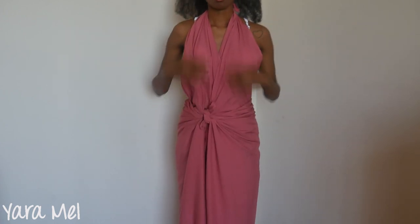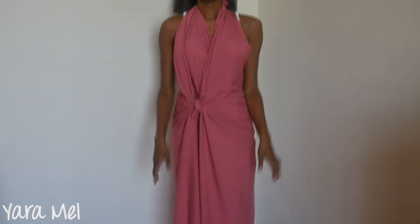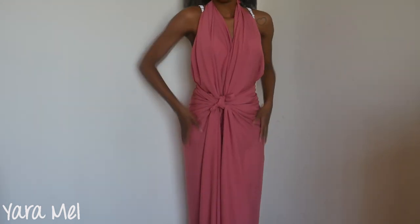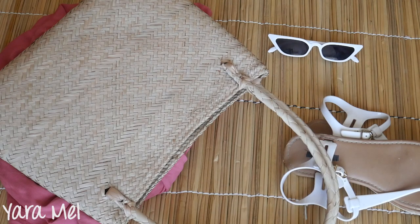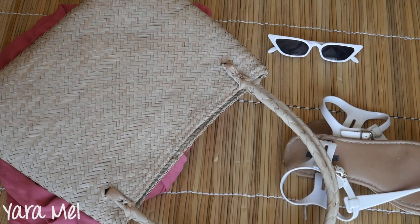I'm just going to arrange everything — I already love how this looks! For styling, I'm going to add cat-eye glasses for some edge, a basket bag, a pair of hoops for some extra-ness, and my tongue sandals.